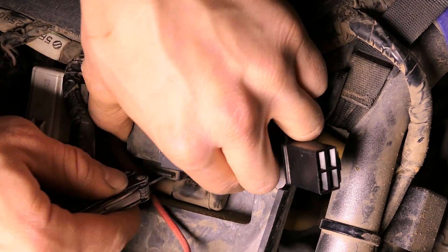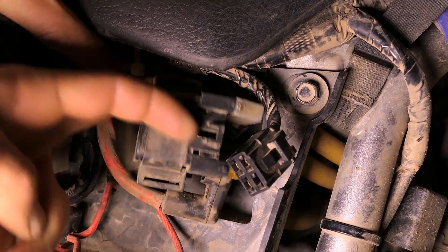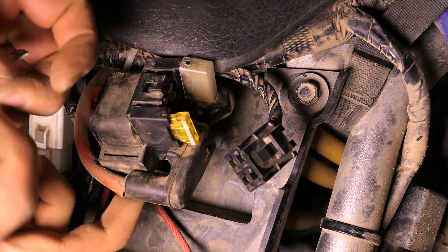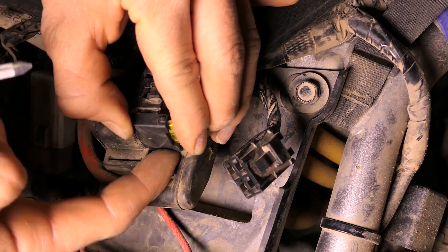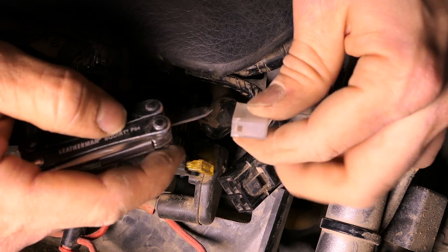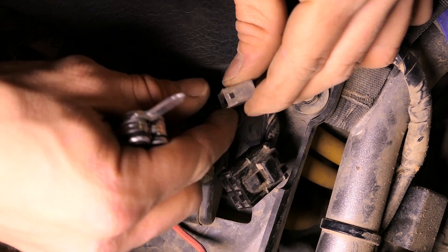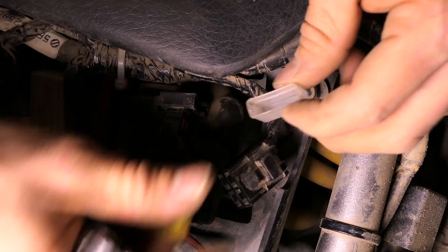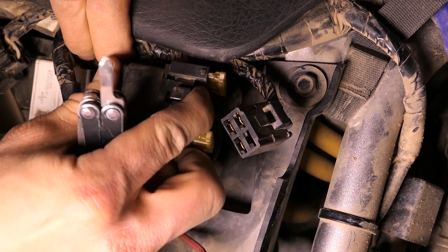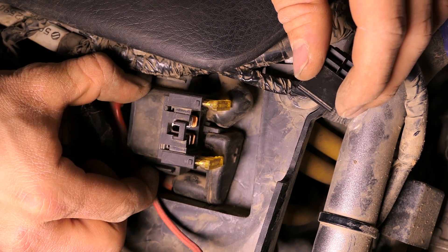I'm going to try to pull this one off too — it just holds on with these little rubber pieces. I got it off, but you still really wouldn't be able to stick anything underneath that very easily. I stuck my screwdriver back there and I broke this one as well unfortunately, but they're still completely usable. It's not like these are waterproof anyway, so water can still get in there.